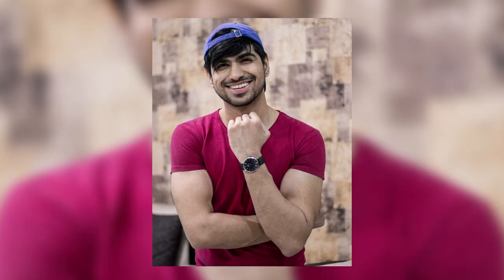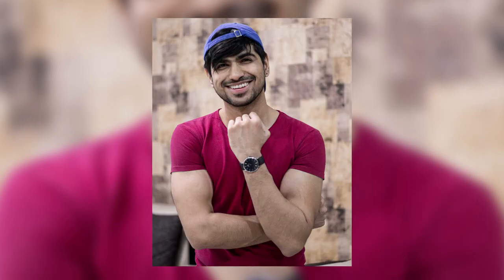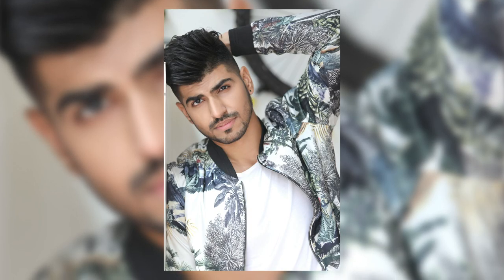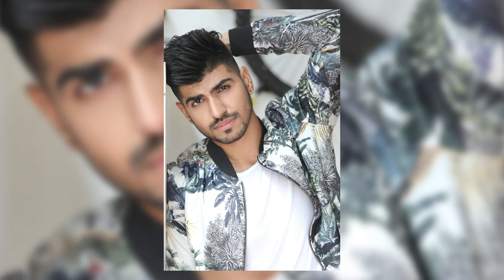I look a little angry in the photo but I'm not — that is just the expression, and the outcome is very good. In another serious portrait example from my modeling portfolio, I have a full rectangular frame, my head has a little tilt, and the other hand is on my head. This is also part of the serious portrait.